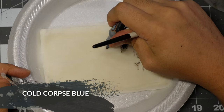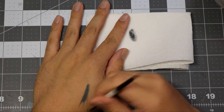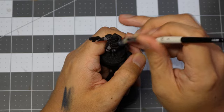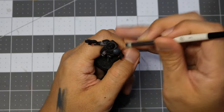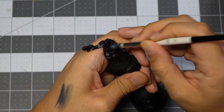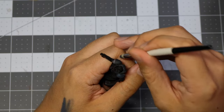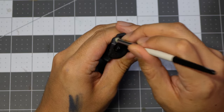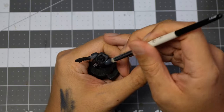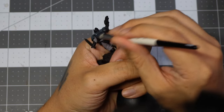Now that we're done with our base coat, we're going to be dry brushing with Cold Corpse Blue from Two Thin Coats. We're not dry brushing the whole armor — just the parts where we think the light is going to hit from the direction we want the model to be viewed at. In my last painting video, somebody mentioned a texture palette for dry brushing to reduce the chalkiness. I'm technically doing the same thing, just with an extra step: wiping part of the paint off on my towel and then controlling the moisture of the brush with my hand. I do have a texture palette I made a while back — if I can find it, I'll probably use it for the next video.